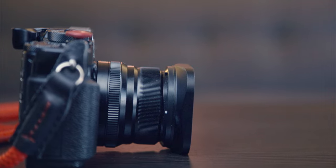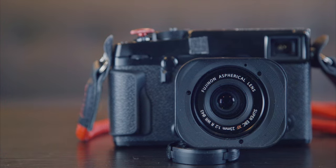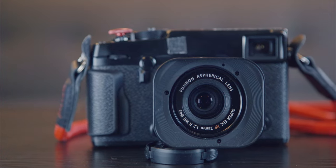It does block a little bit of the viewfinder window on the X Pro 2 and the X Pro 1, but it's not a huge deal to me. If it's really a big deal you can always just switch to the electronic viewfinder for a more critical shot. That's kind of the only drawback I can see with this lens hood — it isn't vented.